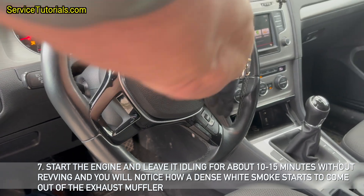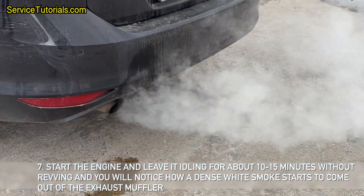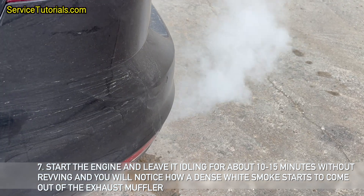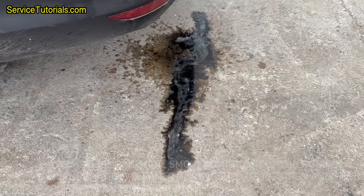Start the engine and leave it idling for about 10 to 15 minutes without revving, and you will notice how a dense white smoke starts to come out of the exhaust muffler. This means that the ash and hydrocarbons in the filter are being eliminated.